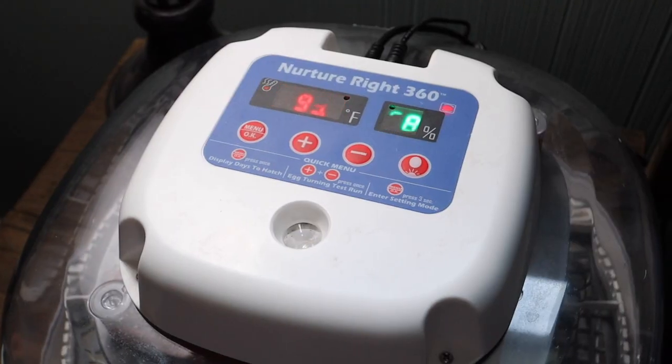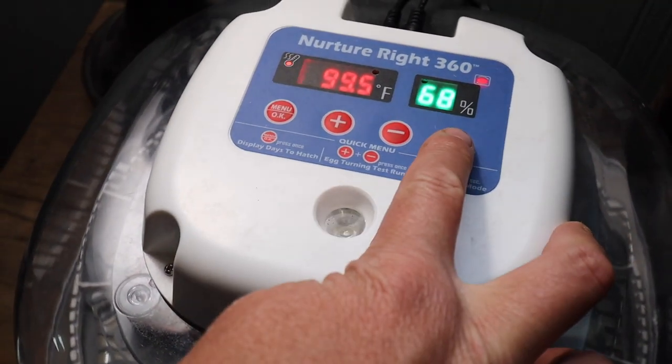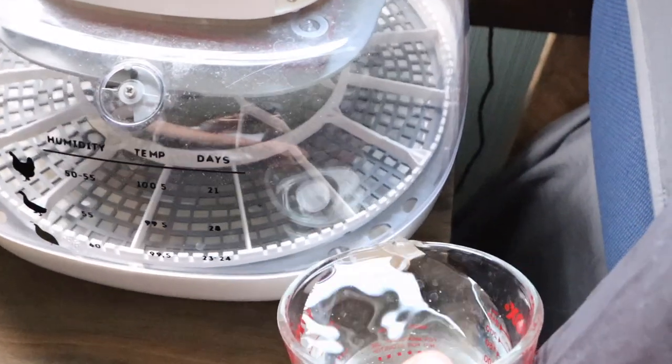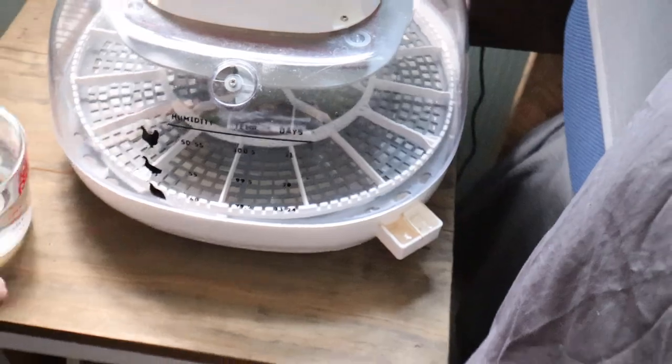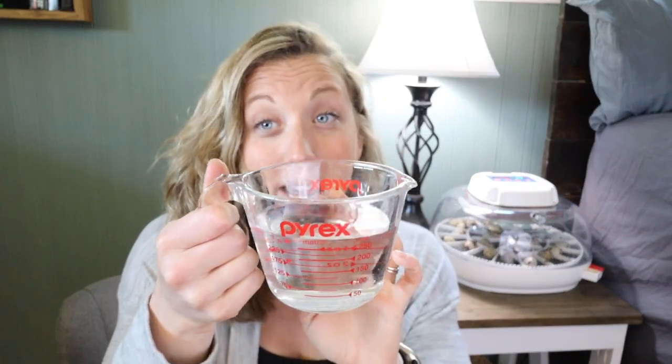Some of the features we really like: it has a digital front so you can easily set the temperature and humidity that you need. There is a side pour so you can go ahead and add additional water throughout the incubation process. We usually use a container with a spout so you can easily pour it in without spilling.